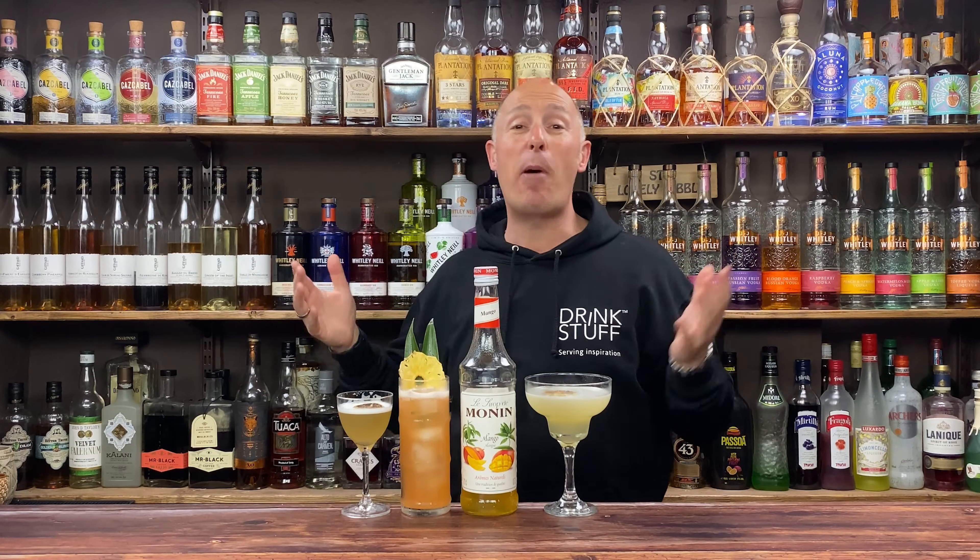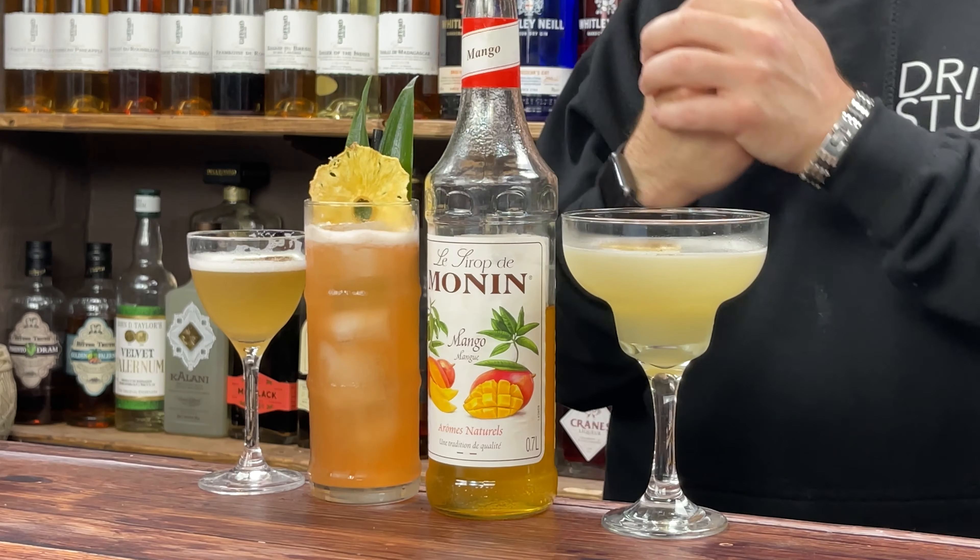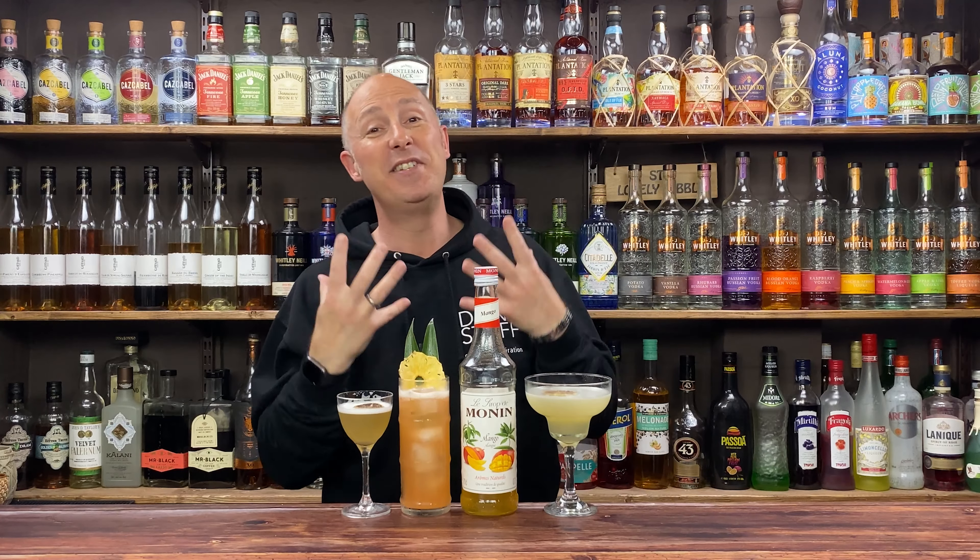Welcome back Drinkstuff fans! I am Steve the Barman and in today's video we've got some very simple cocktail inspiration using Monning's Mango Syrup.